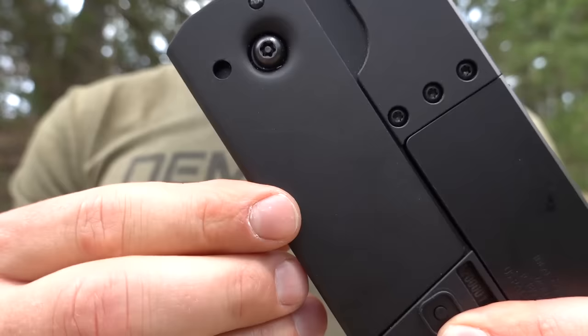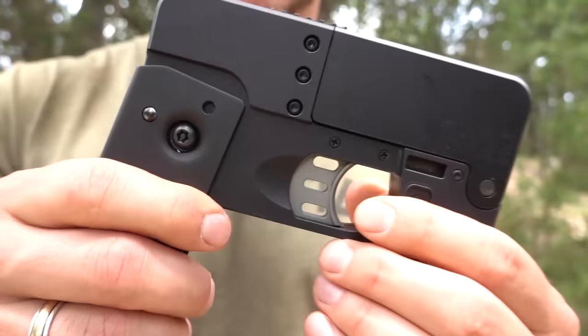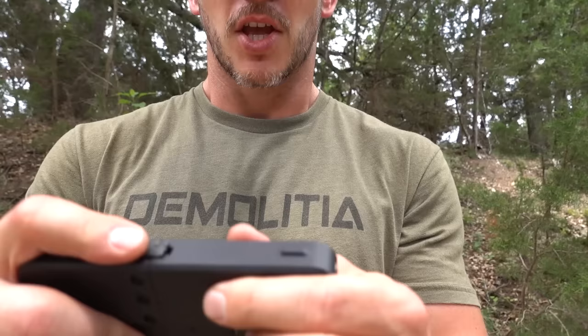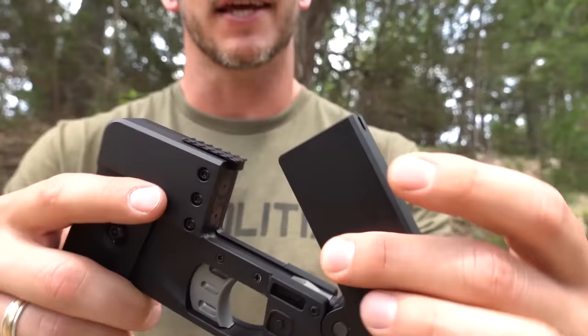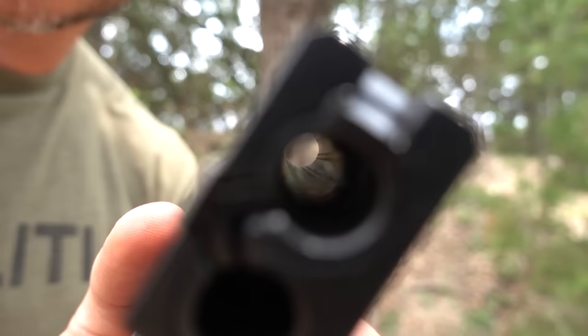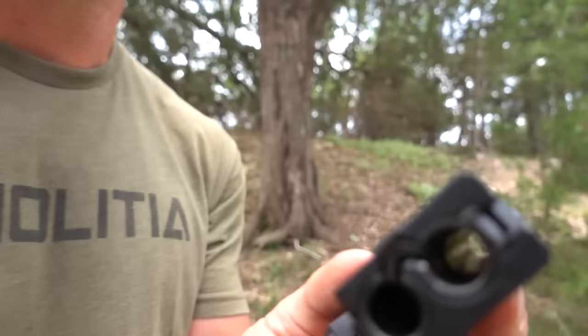Thank you SimpliSafe for sponsoring this episode of Demolition Ranch. The way this thing works: it's folded up, has a little detent that locks the grip down and exposes your trigger. To close it you just press the detent and close it. This has two barrels that open up like a break-open over-under double barrel shotgun, and it is chambered in 380. It does have a rifled barrel.